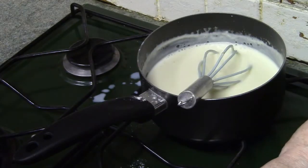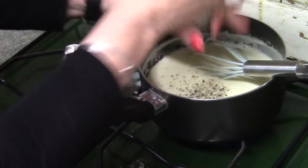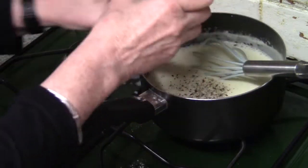Add as much more milk as you want, then bring it back to the boil. You can see how super smooth and glossy the sauce is — it looks delicious and it's far better than a packet mix.